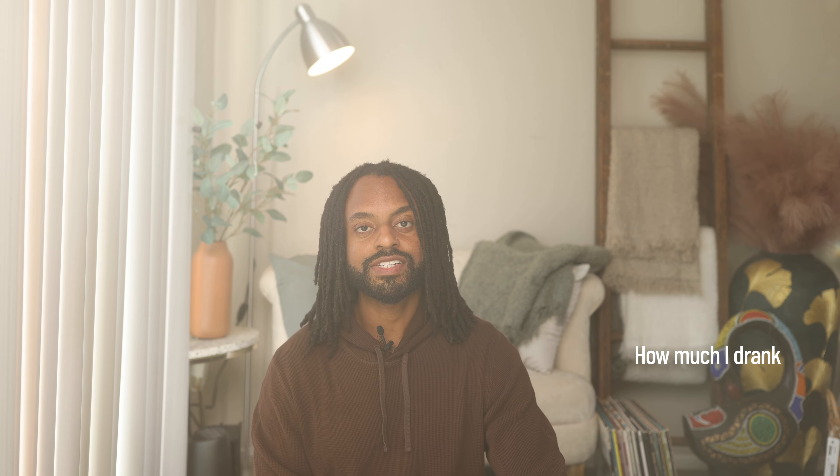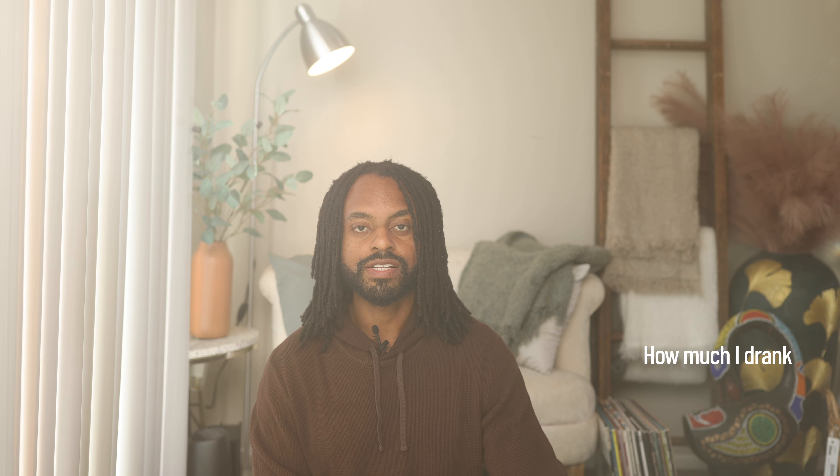How much did I drink? I always get this question, even from my 100-day juice cleanse. On average, I drank around the same amount — about three 32-ounce mason jars. At the beginning, I'm usually drinking more since my body has been used to eating solid food, so it takes maybe three days to get used to not having heavy items in my system. On average, three 32-ounce jars, though sometimes I'd drink four or even five, especially in the beginning.